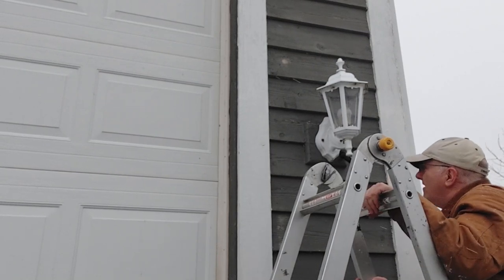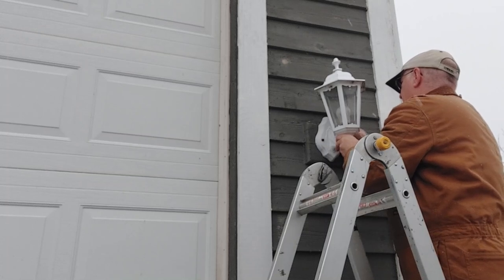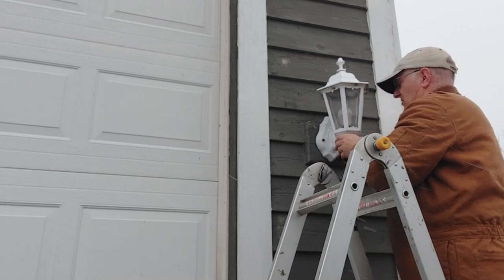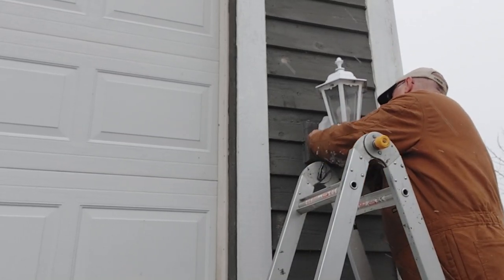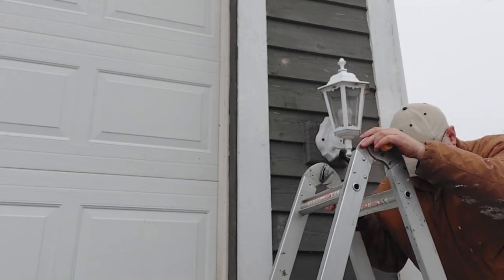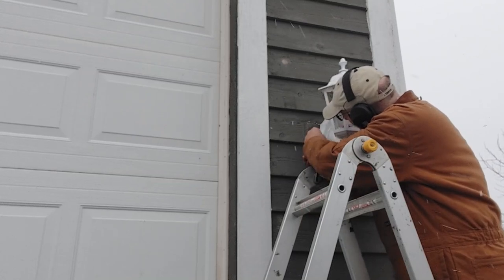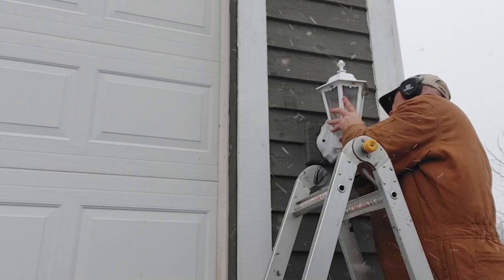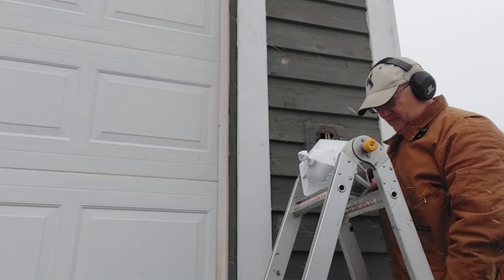We have a Little Giant ladder — we love our Little Giant ladder. It is really cold out here, I should get my earmuffs. Let's take this down. We don't need tools because this has thumb screws. You don't want to lose these nuts — that would be a bad thing — so put them in our pocket. Looks like we've got trouble with the other screw, so we had to go get pliers and put our earmuffs on. We're back with pliers. Once we get this light down, keep it in our pocket so we won't lose it.